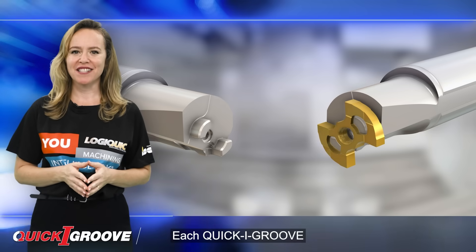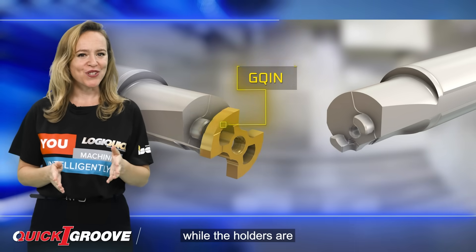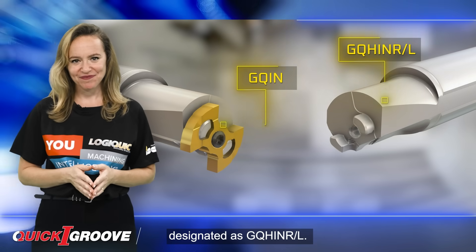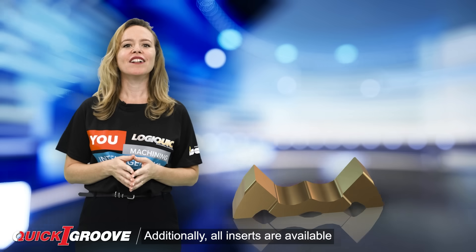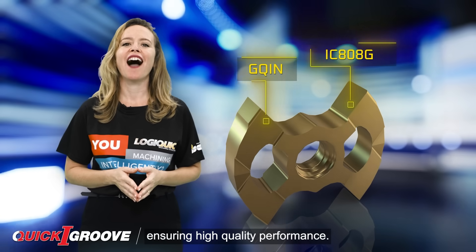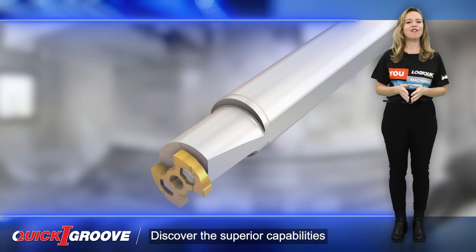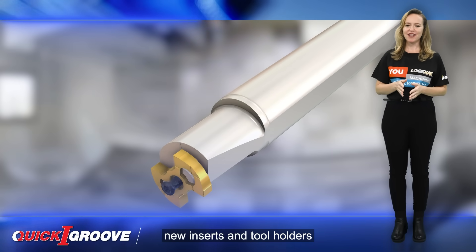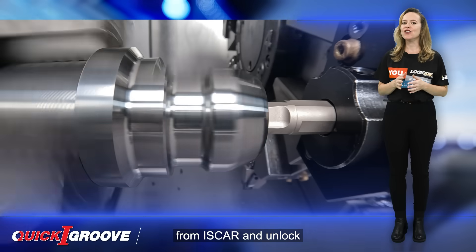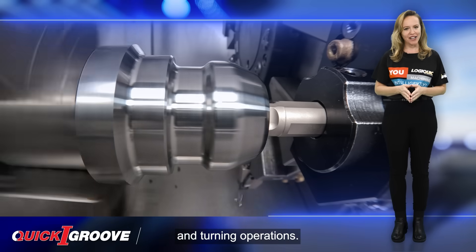Each Quick Eye Groove insert is designated as GQIN, while the holders are designated as GQHIN R or L. Additionally, all inserts are available in grade IC808G, ensuring high-quality performance. Discover the superior capabilities of Quick Eye Groove new inserts and tool holders from ISCAR, and unlock a new level of precision and efficiency in your internal grooving and turning operations.